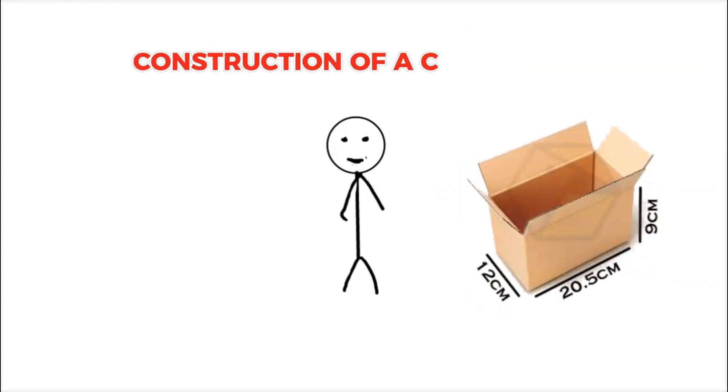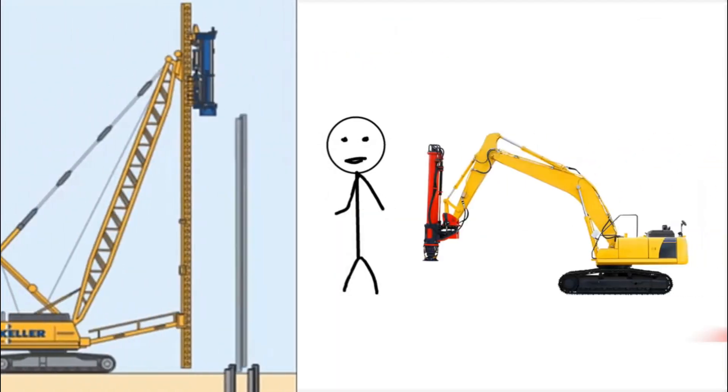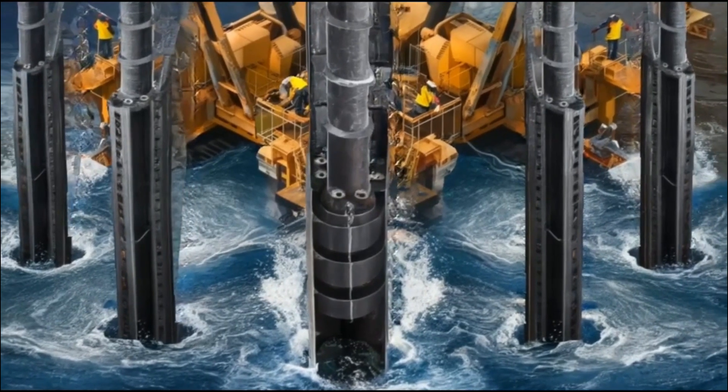The construction of a cofferdam begins with the installation of guide piles. These are long, strong poles driven deep into the ground using a machine called a pile-driving hammer. These guide piles form the framework for the cofferdam, ensuring that everything stays aligned as construction moves forward.